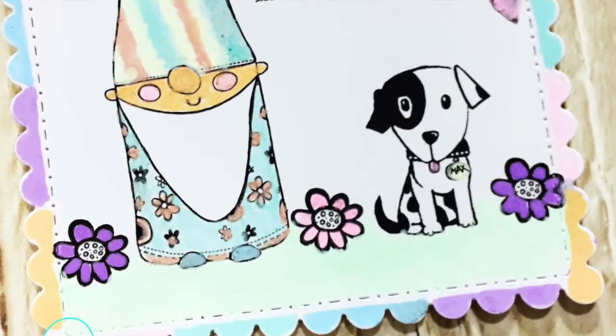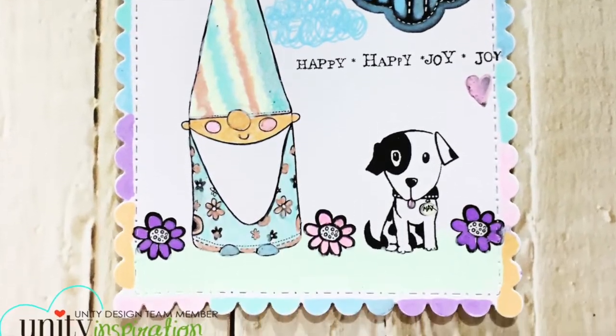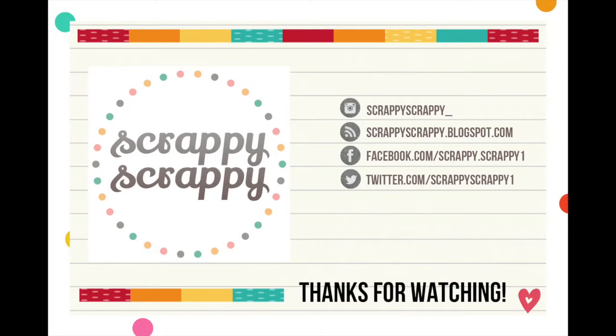Here's my finished card! Hope you enjoyed this quick little technique — go grab out all your colored pens and start coloring. Thanks so much!